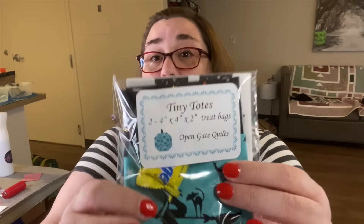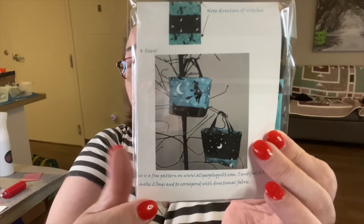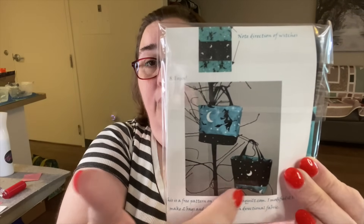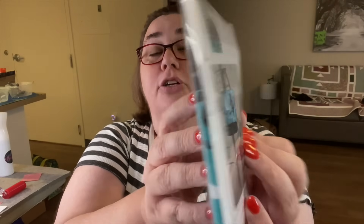All right, now let's talk about the projects. I love a subscription box that gives you everything you need to make a project, and Open Gate is definitely one of those. We've got two projects to do — a smaller one and our main project. Her packaging is great because I actually don't have to open it up to show you what you're going to make. She puts all of the materials in a little baggie, and then on the back side with the pattern she gives you a picture of what that project is going to look like.